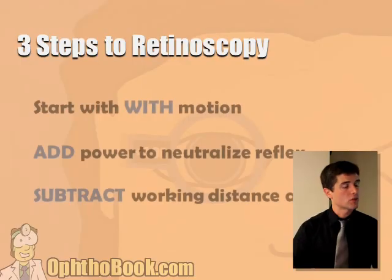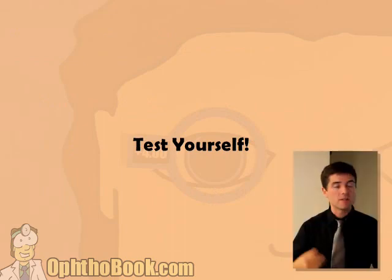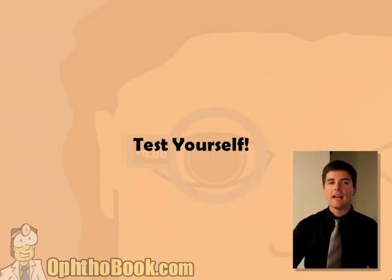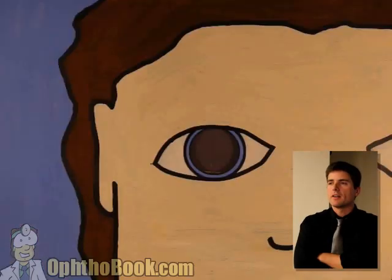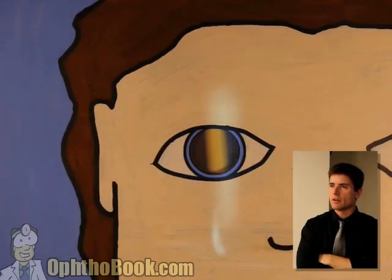In summary: three steps. Start with width, add the power, then you subtract. Now we're going to test ourselves with a couple of cases. These will go fast — this is the speed at which you do retinoscopy. We're going to do everything in our head. Start with width — good that direction, good that direction.